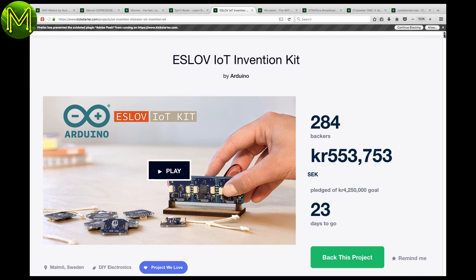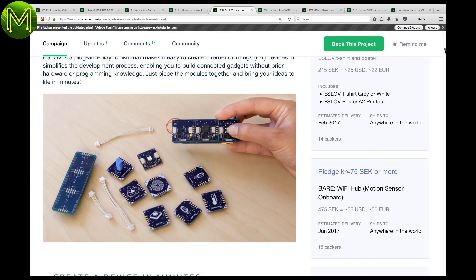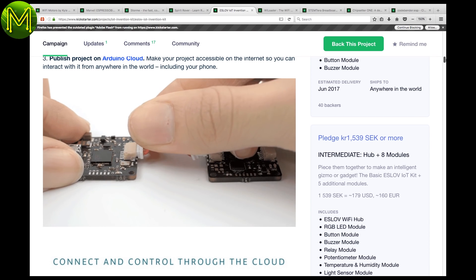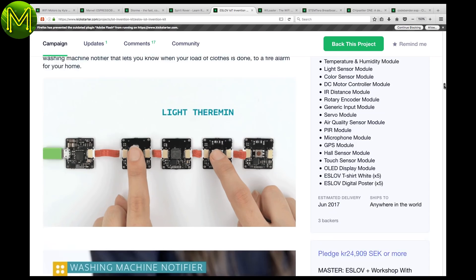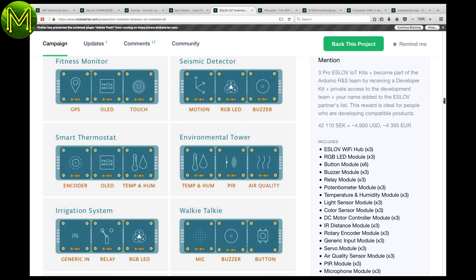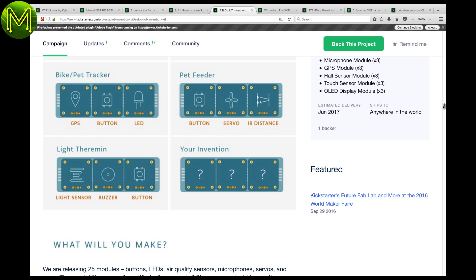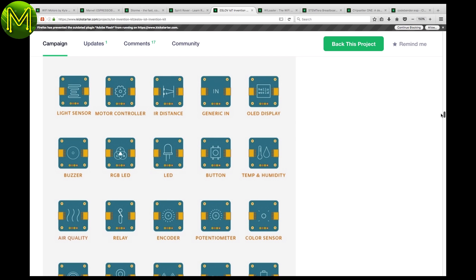The ES-LOV is a Cortex M0 Plus based IoT kit with Wi-Fi that allows you to connect modules containing a whole range of different sensors. Each module contains an ATmega328 and can be reprogrammed over I2C. You have the full gamut of sensors available: GPS, touch, humidity, PIR, and also encoders, motor controllers, buzzers, and relays.